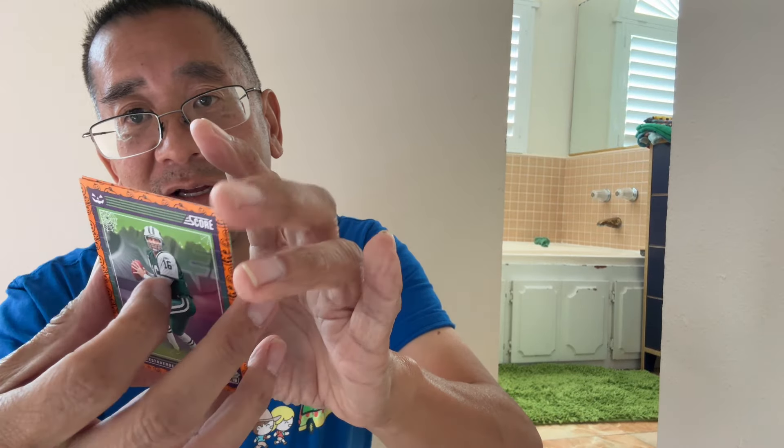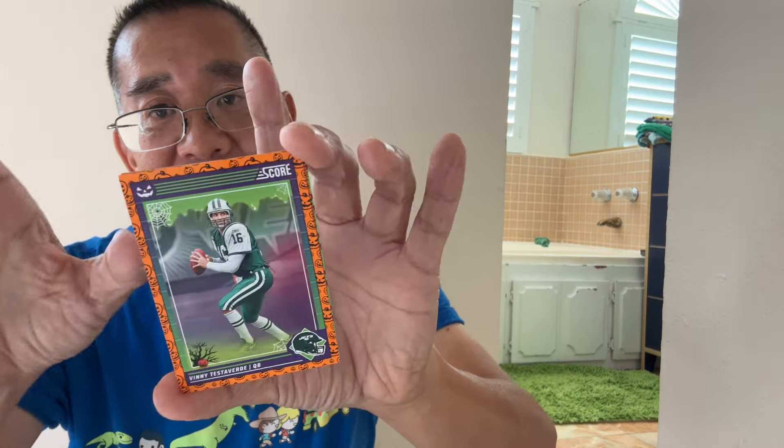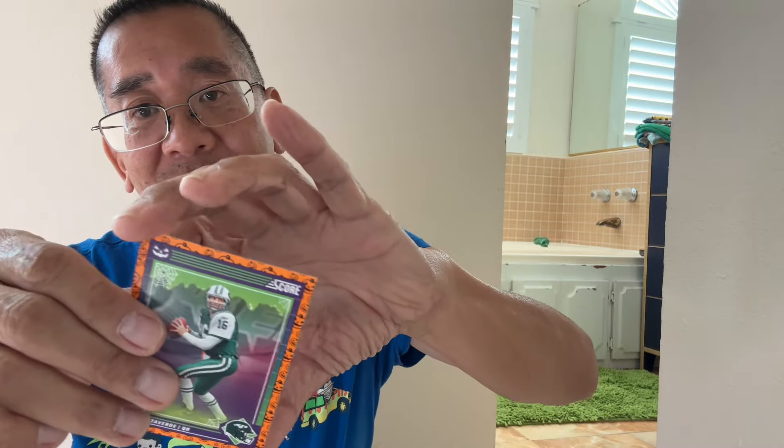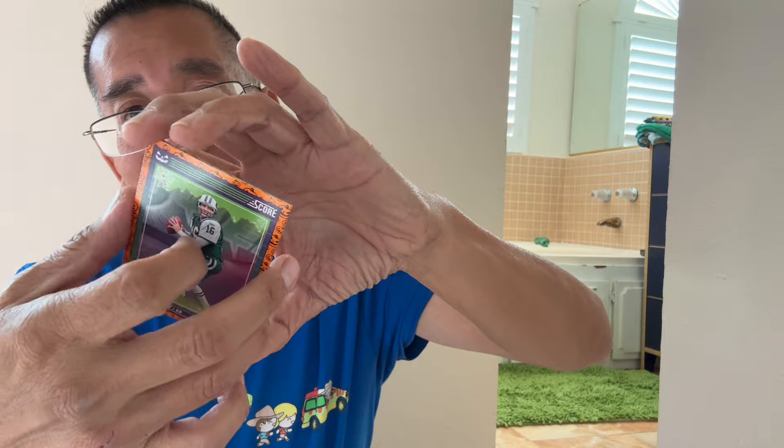Imagine my fingers being the wrapper — the force is just going to go like this. These, by the way, are common ones.